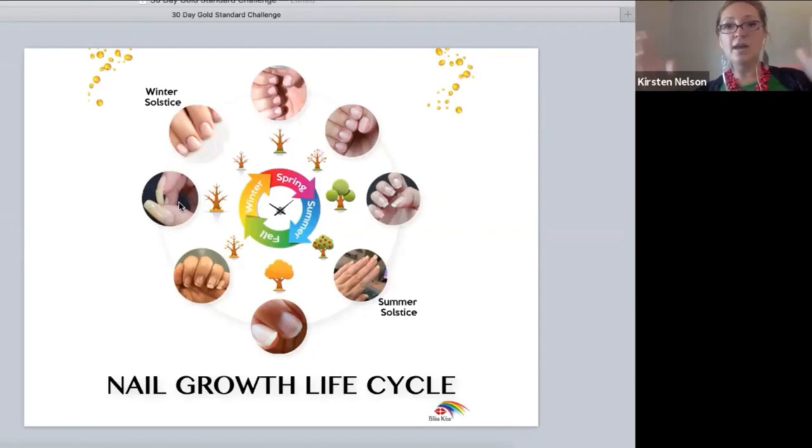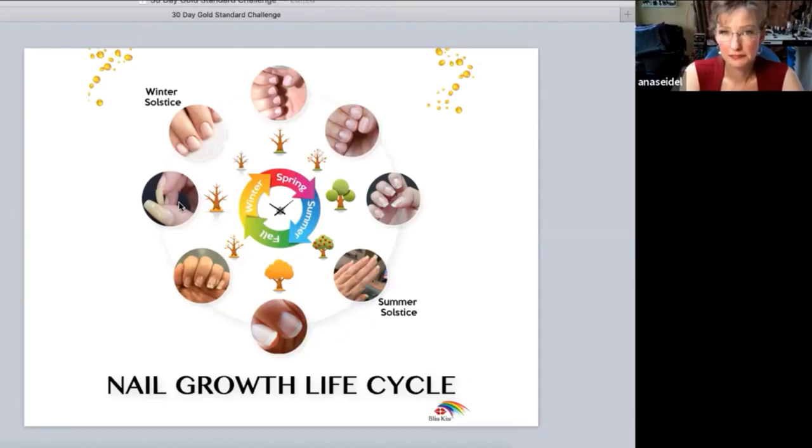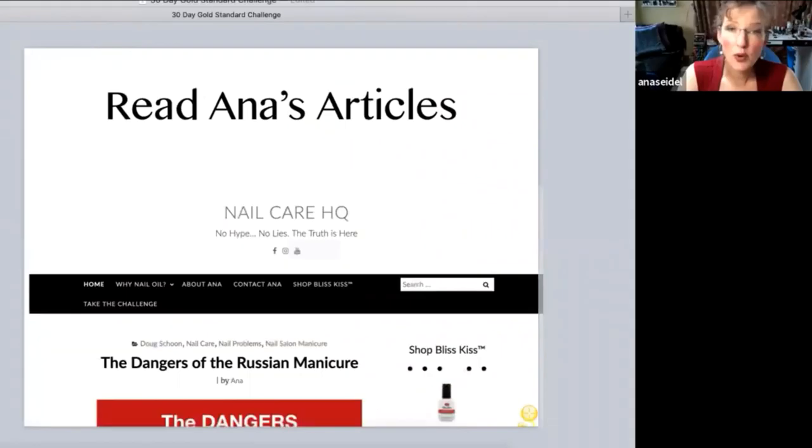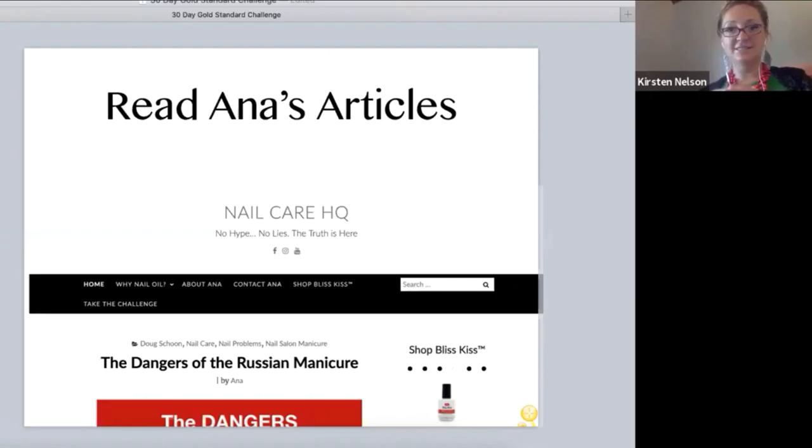Even hair has a growth cycle — that's when it starts to fall out. Some people have a very long cycle, so those are the ones who get their hair down to their knees. Mine will never get longer than the middle of my back. On average we lose a hundred hairs per day, which is why people with short hair don't notice it. People with long hair take out their ponytail and get a fistful of hair — but it's the same loss, it just looks like a lot because it wasn't falling out during the day.